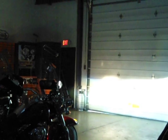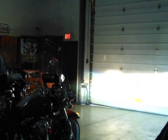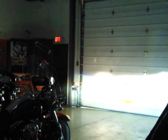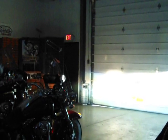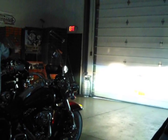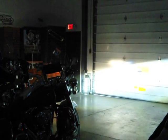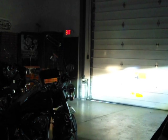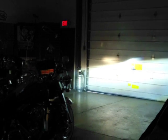Over here we have the Harley Davidson LED. You'll notice that the LED creates a great white image and basically eats up the standard incandescent. We've got here with both passing lamps.